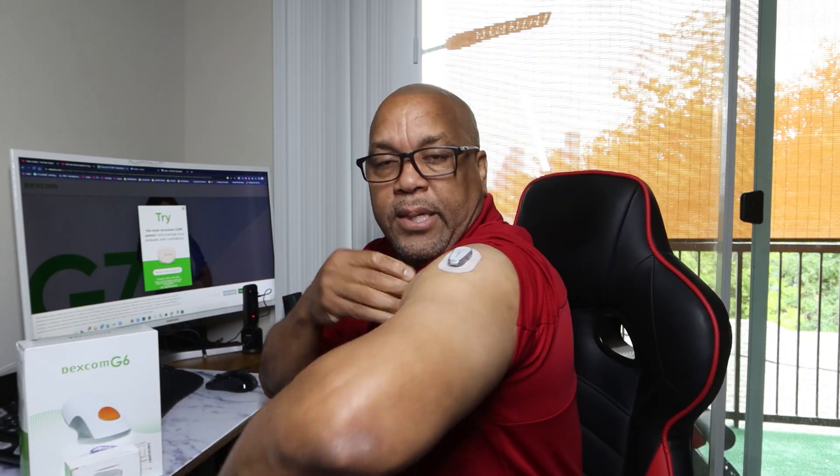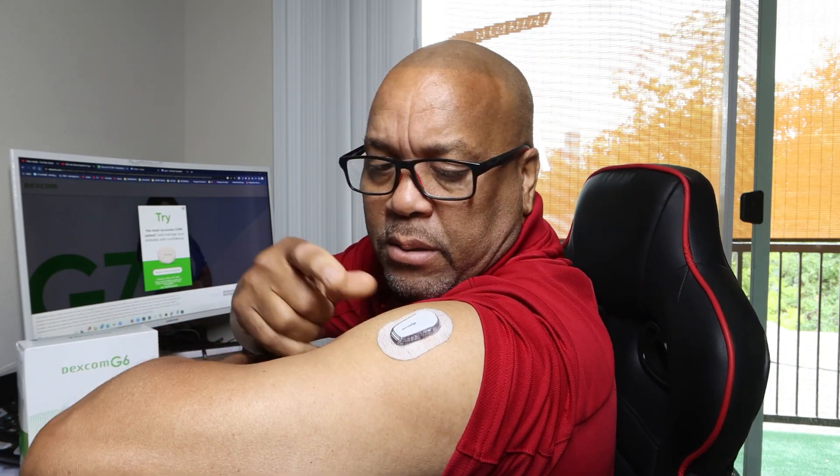There are built-in alarms, graphs, and everything you need. Whenever you eat something sweet or eat a banana, it tells you how much your glucose goes up, so you know what foods will spike your sugar. This is the new G7. The old one, the G6, is still around — I still have a bunch lying around that I have to finish using before I regularly start using this one.